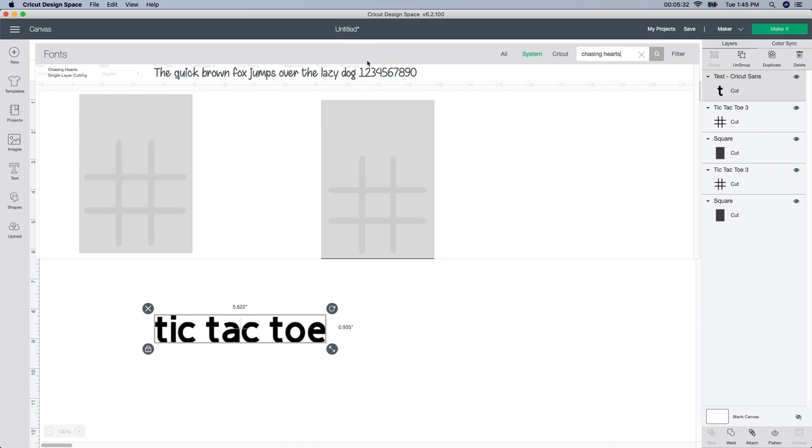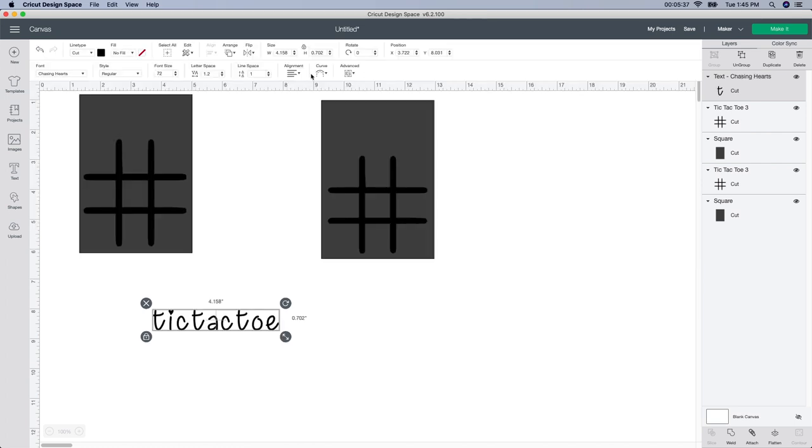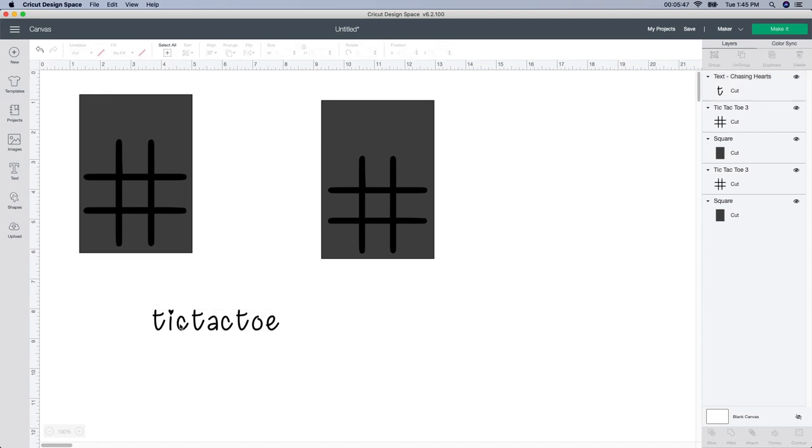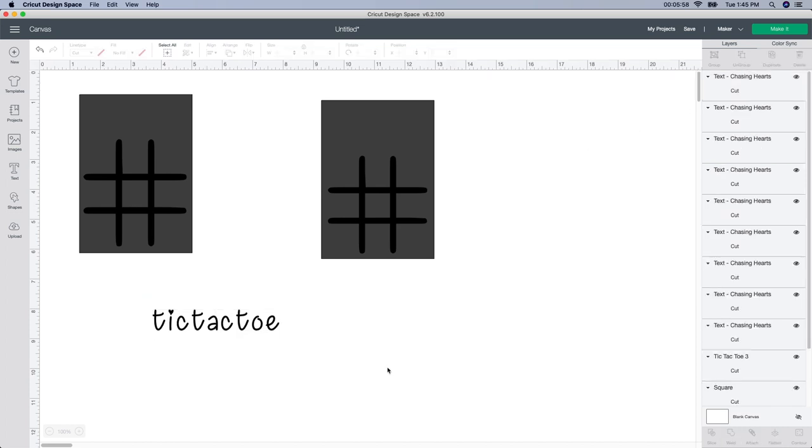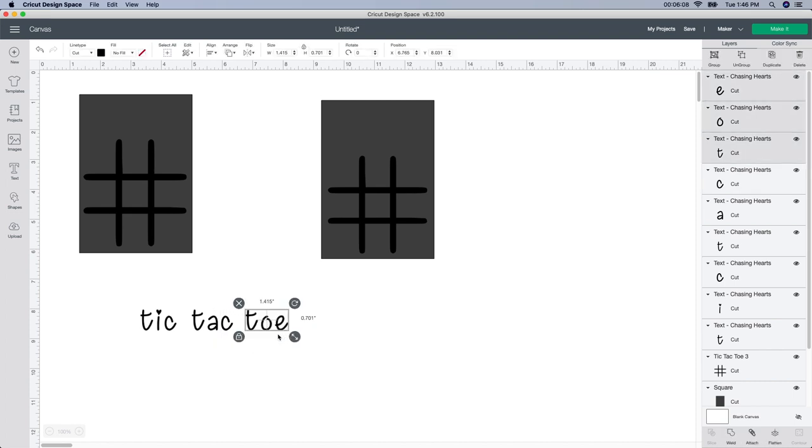I went into system because I downloaded this font from dafont.com. If you don't know how to do that, I have a video a few videos back showing how to take a font from dafont, download it, and add it into Design Space. I love this one because it has a little heart on it — it's kind of Valentine's Day. But it's a bit too close together, so I'm going to click the ungroup button and move the letters apart — these three over and then these last three over.